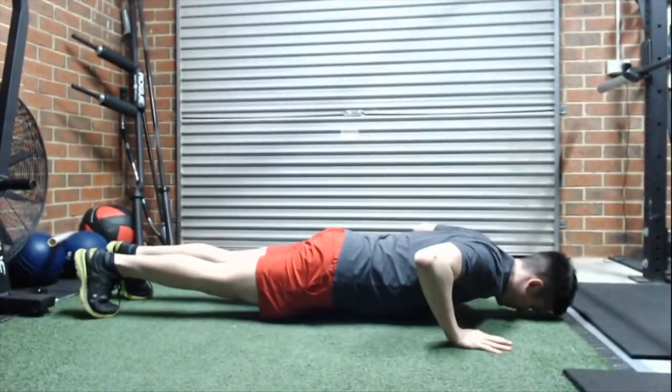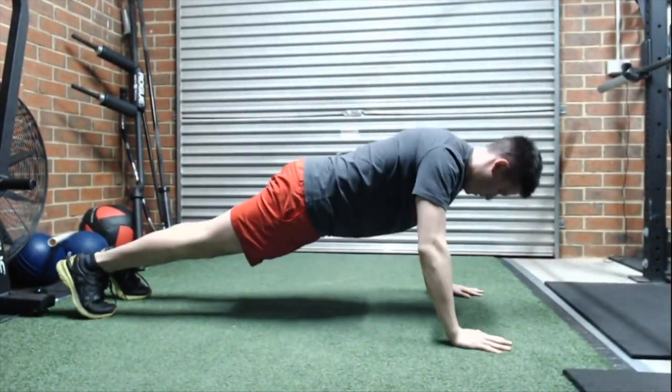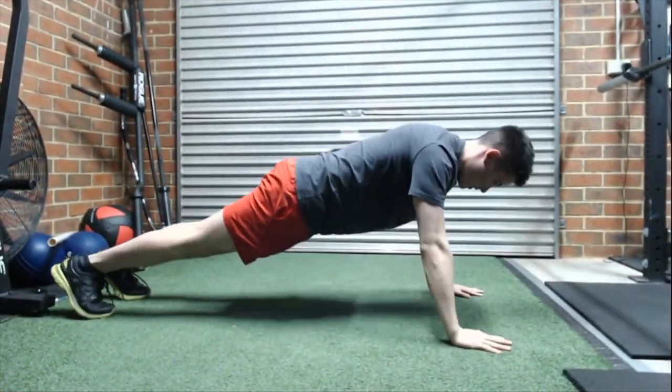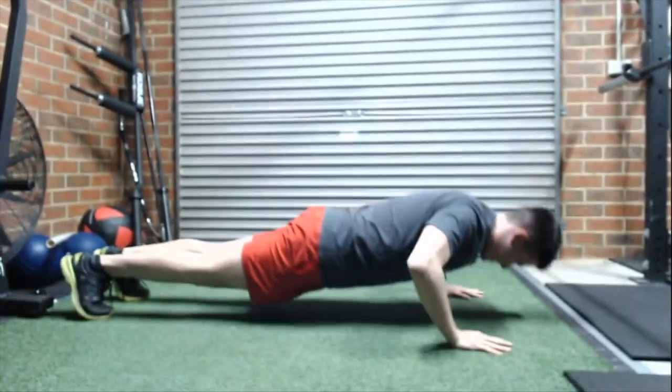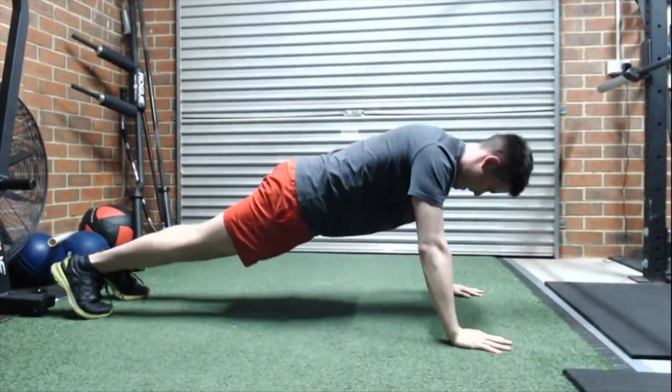You shouldn't see your chest fall and hit the ground first, nor should you see your hips or your belly button first. What you want to see is all segments of the body hitting the ground at the same time, or just above the ground, and then you're going to push yourself away.